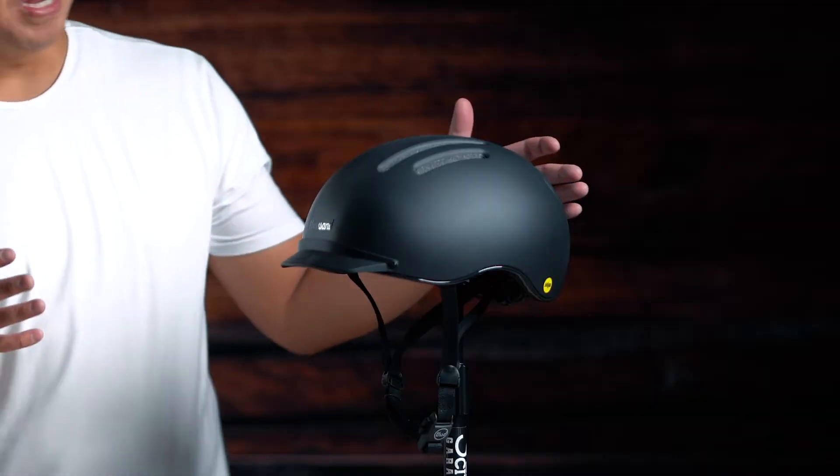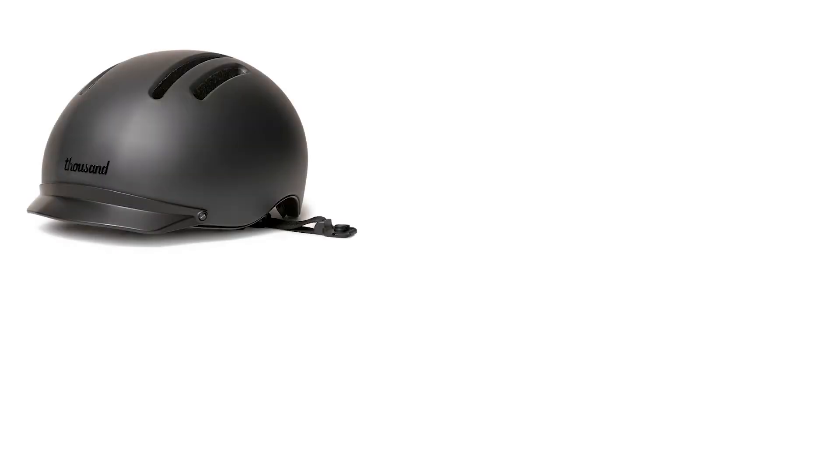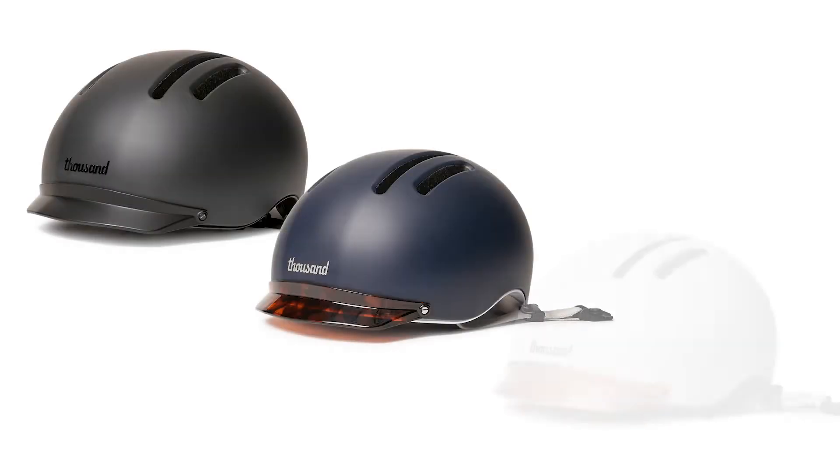Thousand Helmets just released their brand new Chapter Collection of helmets. I have one right here — this is the Racer Black Edition. It is matte black and it's matte cool. It sure is an awesome helmet. It comes in three colors: Racer Black, Club Navy, and Super Moon White.